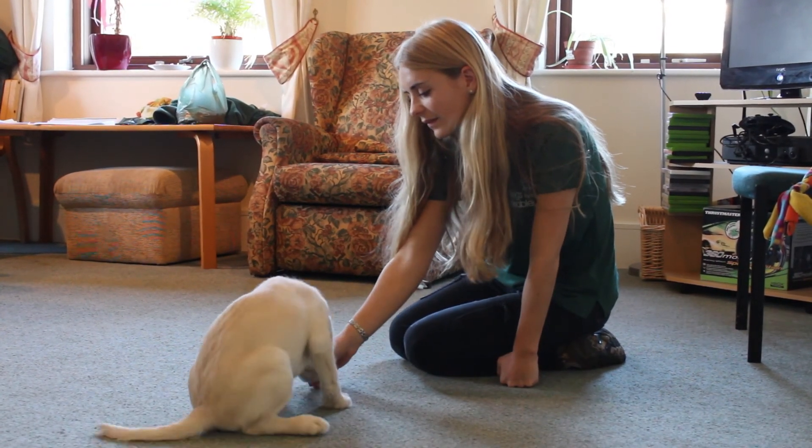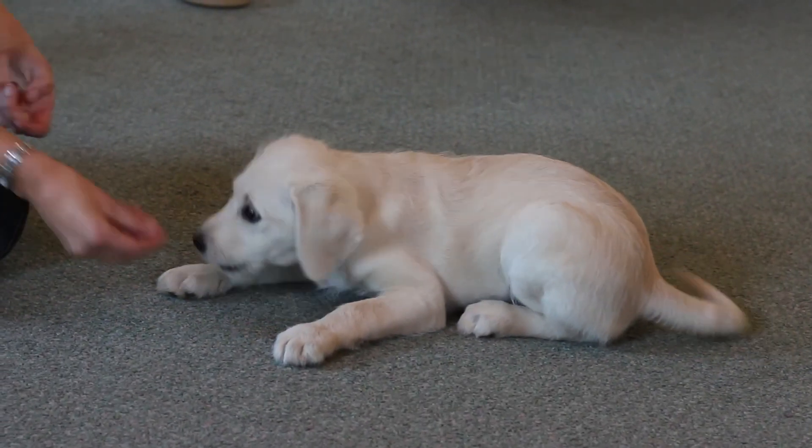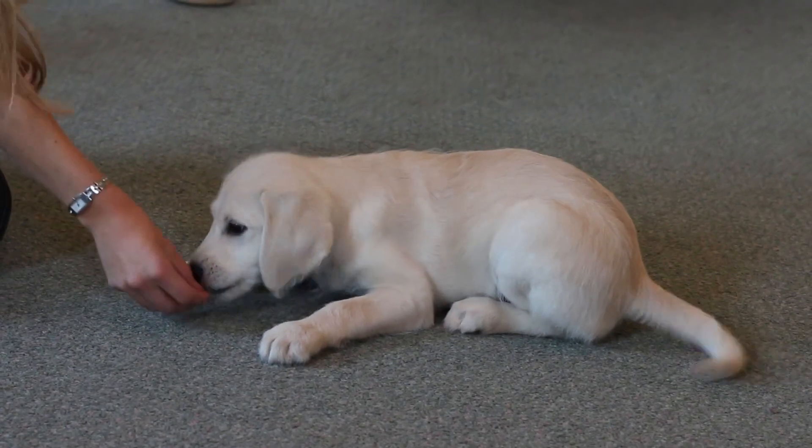As soon as he is in the down position, reward him with verbal praise and give him the treat plus a couple more in quick succession to encourage him to remain in the position. Repeat this a few times until your puppy starts to lie down as soon as you move your hand downwards.